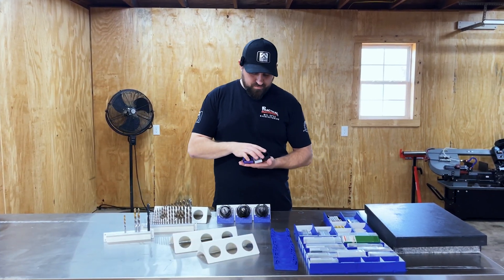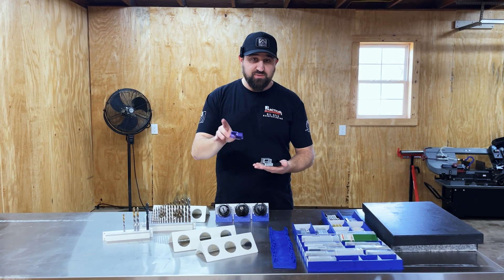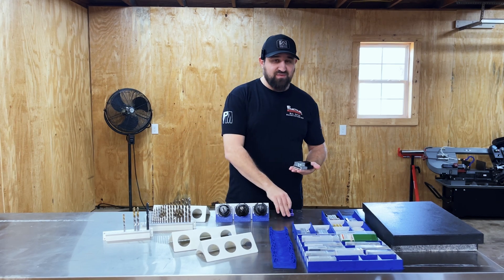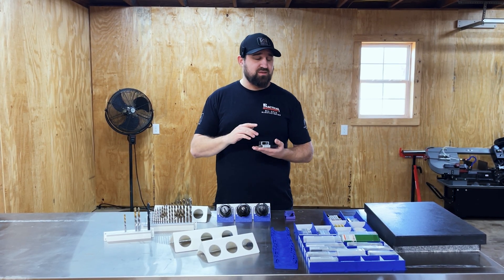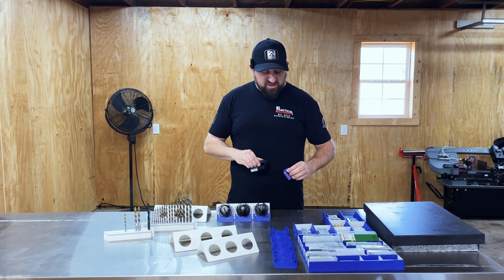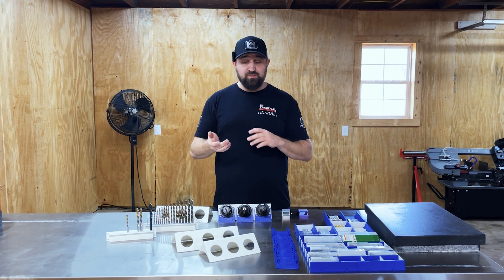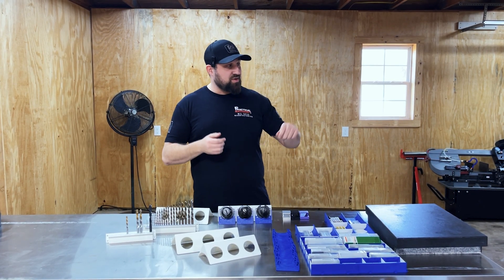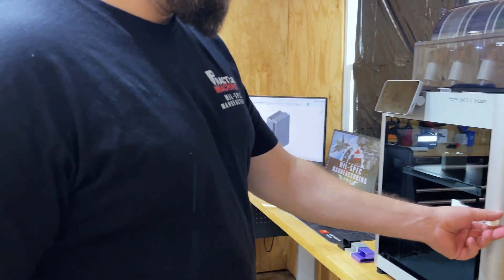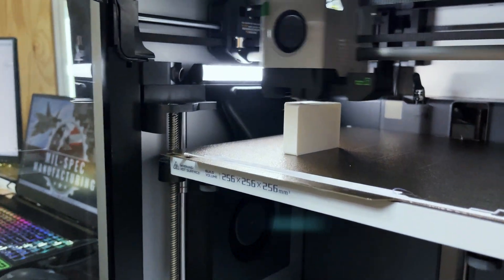We used to outsource the 3D printing, but now we can do it in-house and not worry about shipping timelines and lead times. We've got the male part done, and now that we can do it in-house we're going to do the female part as well. Let's go over and check out the printer while it's printing right now.